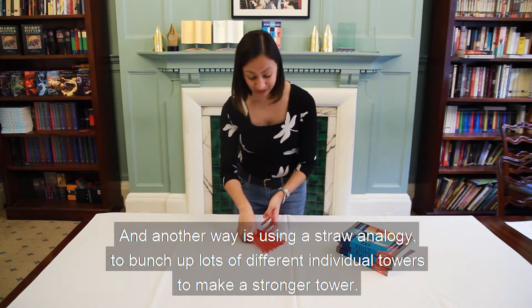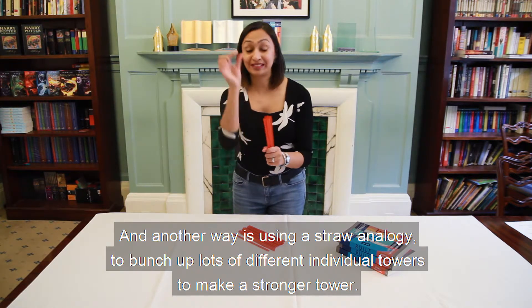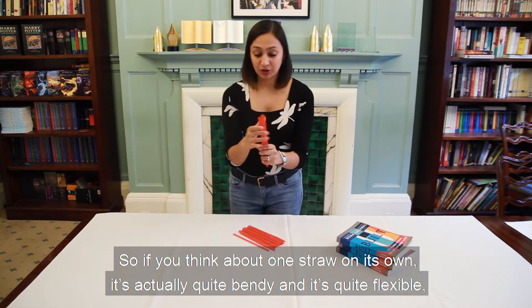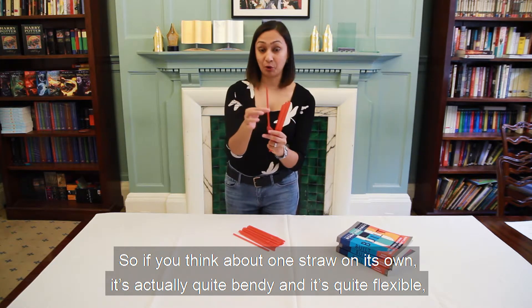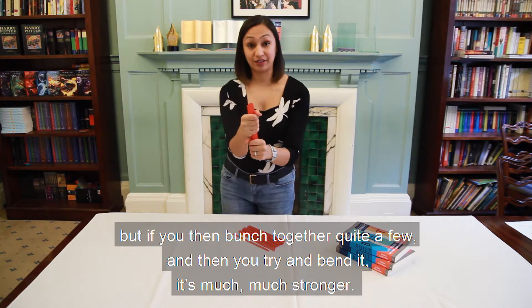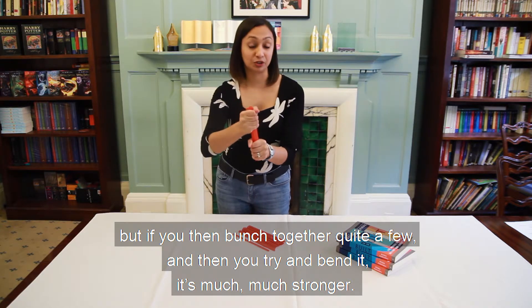Another way is using a straw analogy, which is to bunch up lots of different individual towers to make a stronger tower. If you think about one straw on its own, it's actually quite bendy and quite flexible. But if you bunch together quite a few and then try to bend it, it's much much stronger.